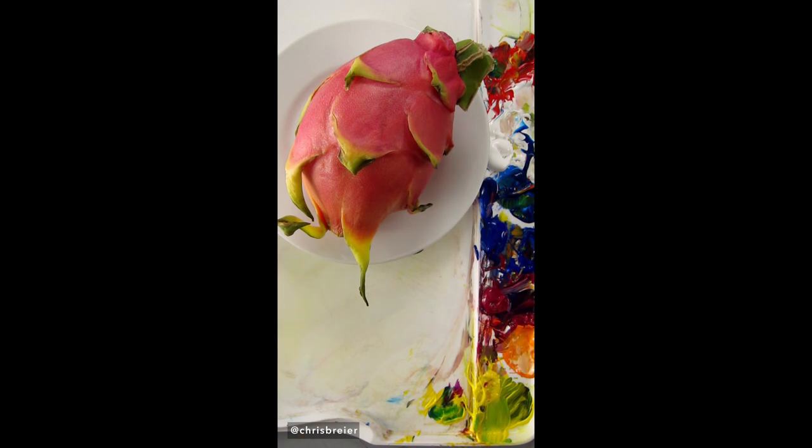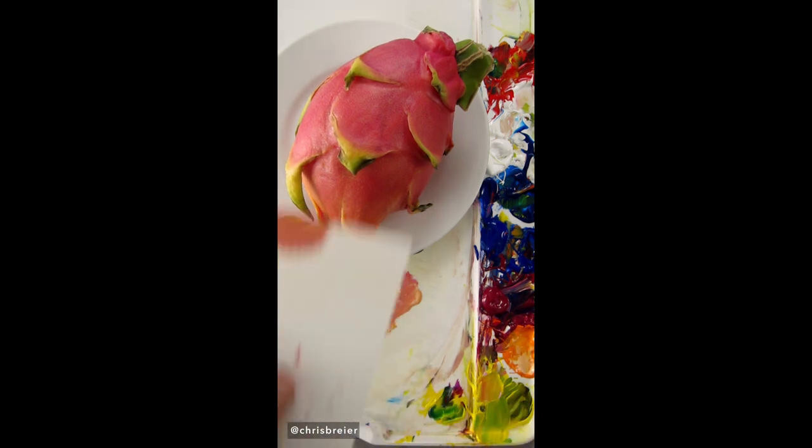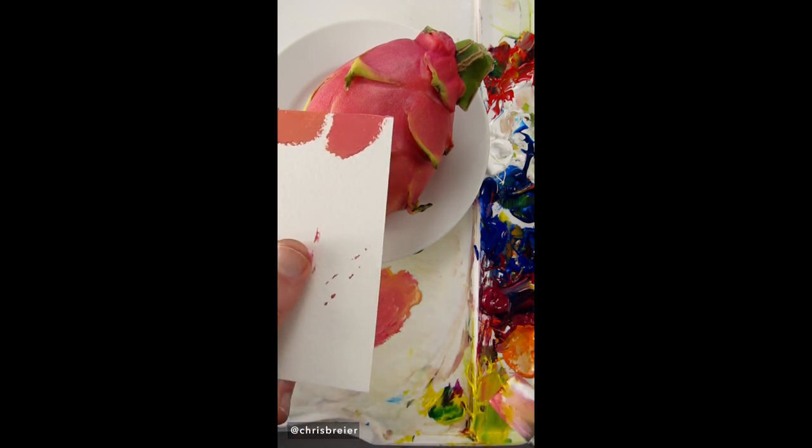I'm going to match the color of this dragon fruit. I'll start with titanium white and quinacridone magenta. I'll add some hansa yellow opaque to make it more orange. It needs more magenta. It still needs more magenta. It's pretty good right there.